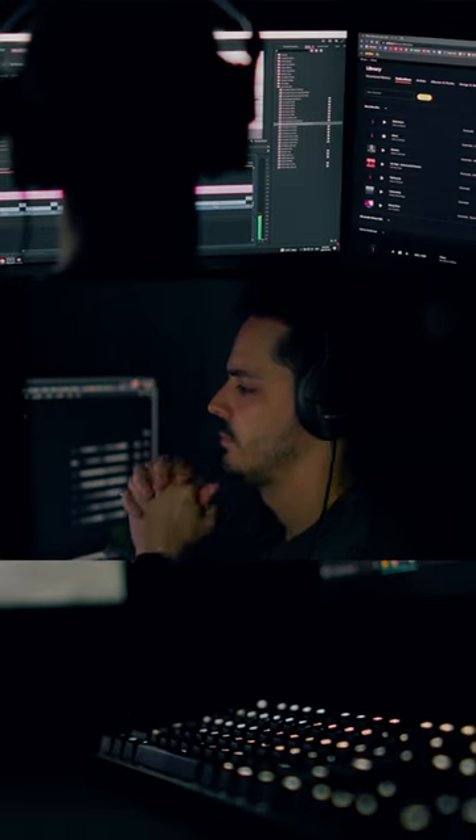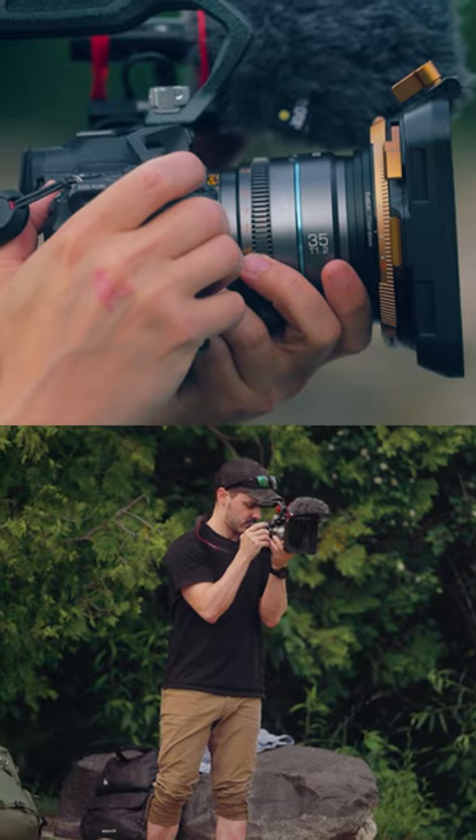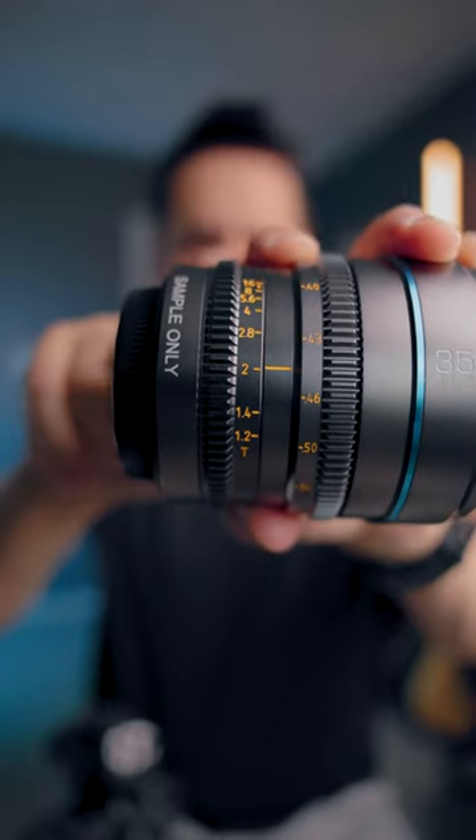But the challenge is that focusing at 1.2 is really difficult. So if I was shooting in the day where it had a little bit more light available to me, I would drop it down to T2 or T4.